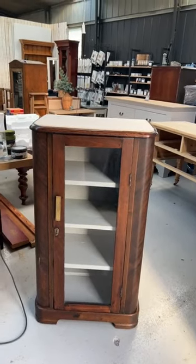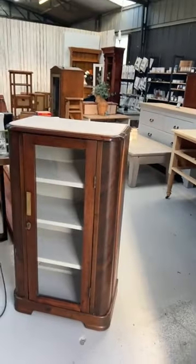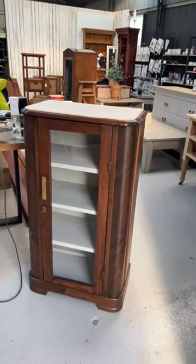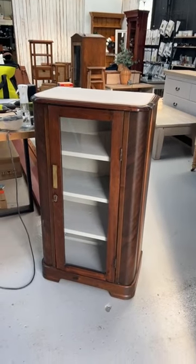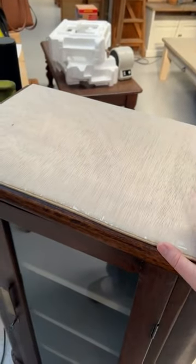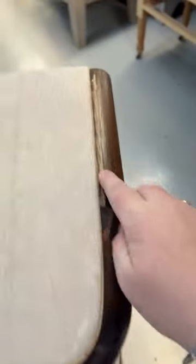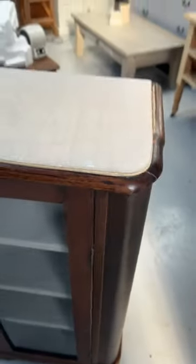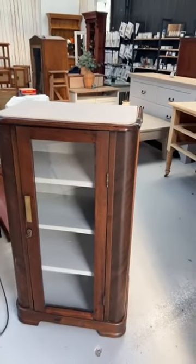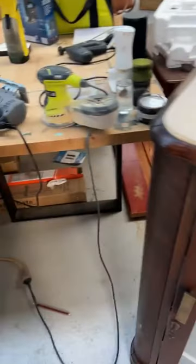That curved section there is a veneer — veneer is almost always curved. If you find a solid piece of timber that's curved, you're doing very well. They've done a dark stain, so we're just going to match it. It's not going to be 100% — it's never going to look 100% — but the rest of the cabinet is in such great shape that I didn't want to destroy that finish. I've got Purico Stain and Glaze in the colours Sable and Sepia which we're going to pop on the top.